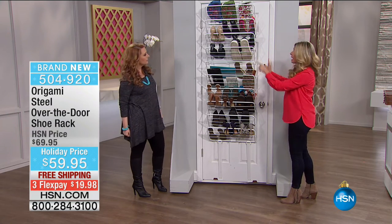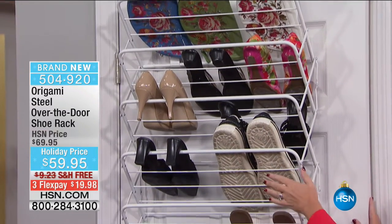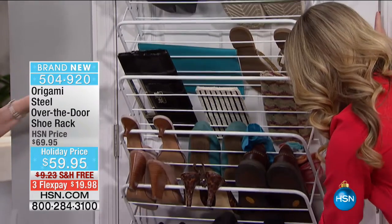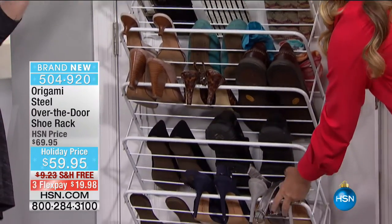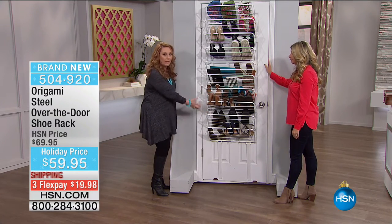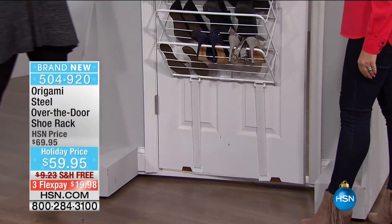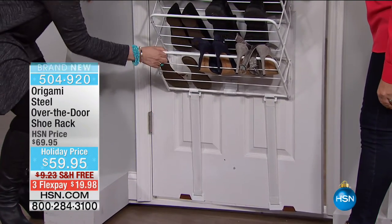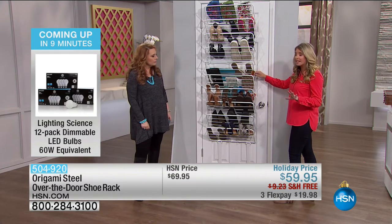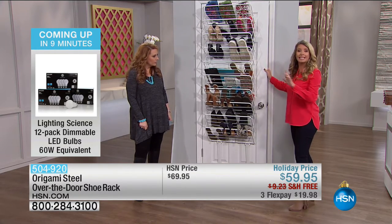Please notice all the different types of shoes on there - I even have my clutches on here. You can put purses on here. I've got my husband's shoes, my big heels, my flats, some scarves rolled up, and booties. My producer told me he has a cloth one on the back of his door that bangs every time he opens and closes it. But this one is anchored at the bottom so it doesn't open and bang every time. They have literally thought of everything when they designed this.